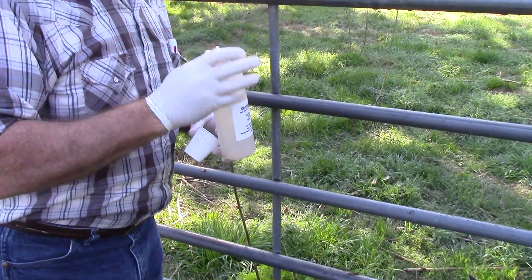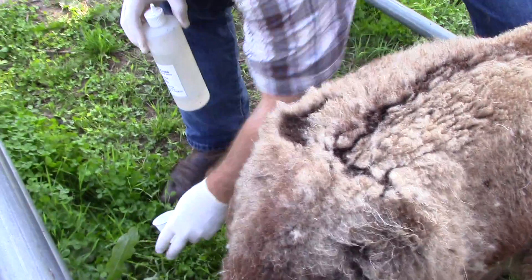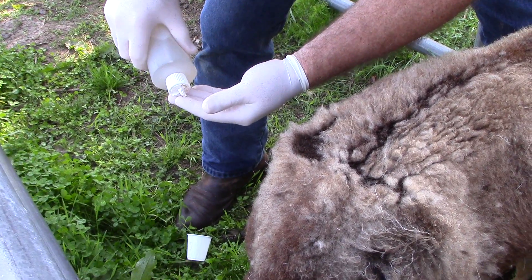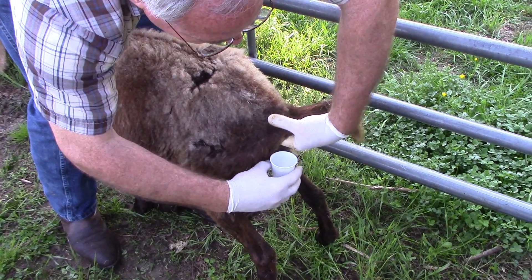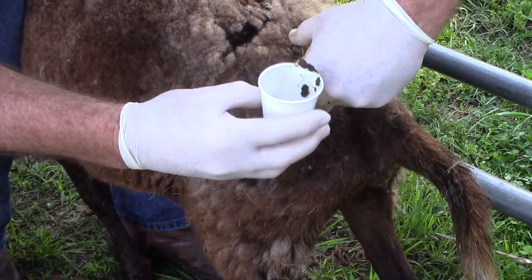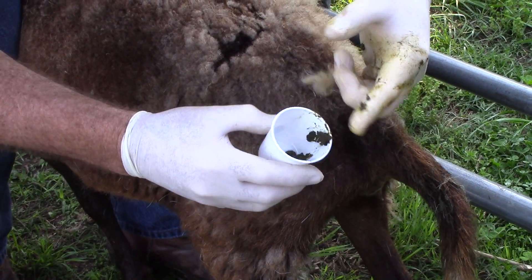You may be able to collect fresh feces if you see the animal defecate. Otherwise, use an exam glove and lubricate the index finger. Insert your finger into the rectum of the goat or sheep and gently remove about 8-10 fecal pellets and place them in a bag or directly into the cup. You will only need 2 grams of feces, so this will ensure you have plenty.